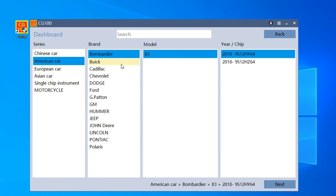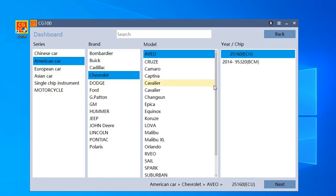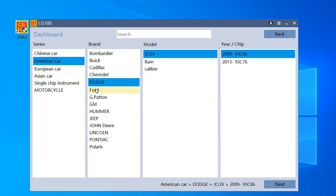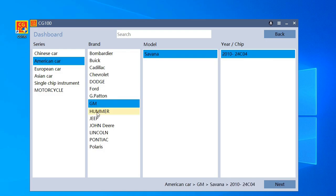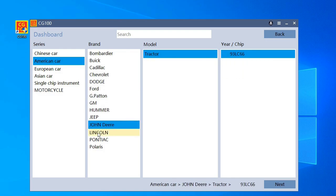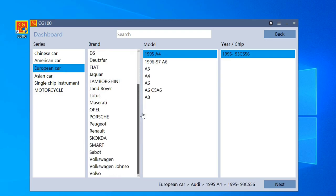You also have American cars here. I cannot go through all of them — you should search for yourself, or you can ask the company directly. Then we have the European cars.